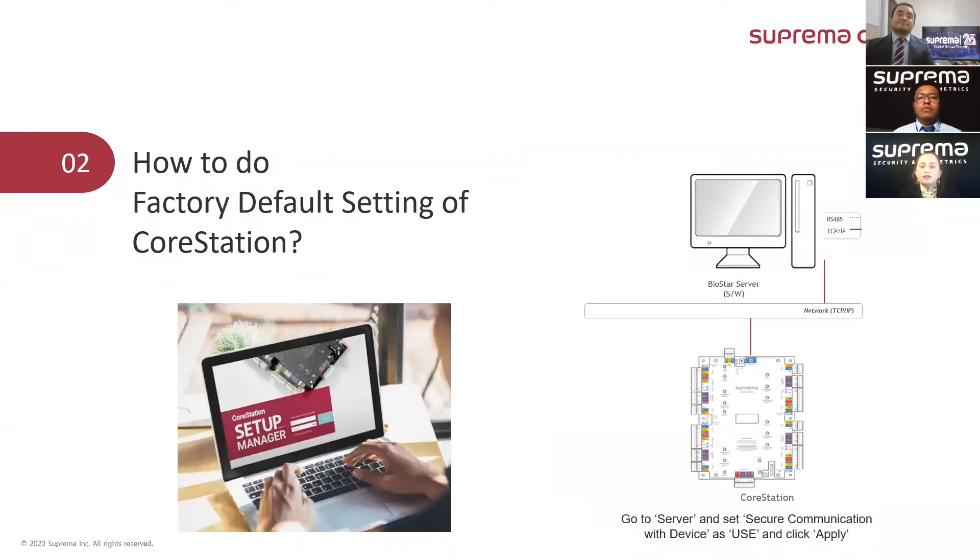Our next question is: how to perform a factory default reset of CoreStation? Lori, would you be so kind in answering this question? Sure thing Carolina. There are two ways to reset the CoreStation back to factory settings. The first one — and although it's not mentioned in the device manual — CoreStation factory default operates with the same logic as the BioEntry W2 or BioEntry P2.